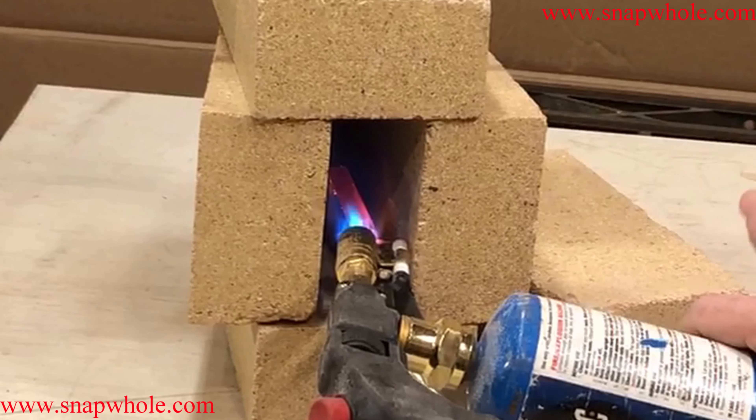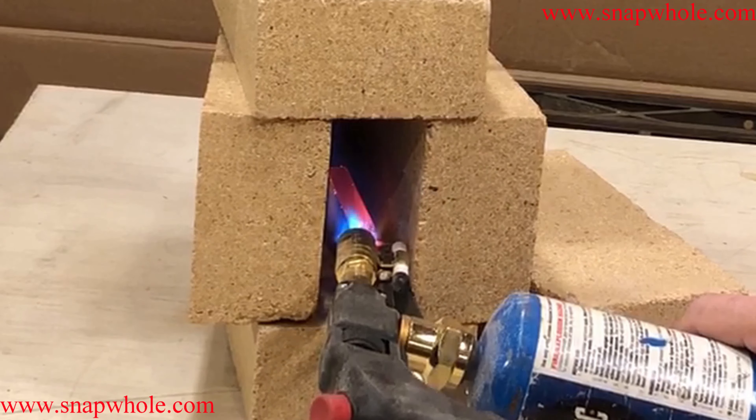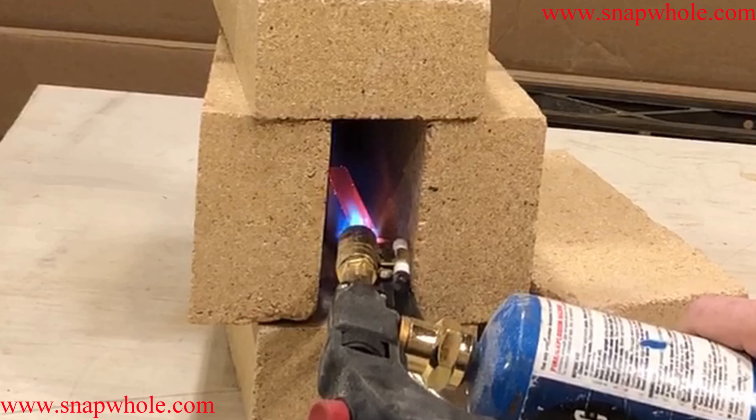Telling how hot that is by the color is almost like an art form. I'm new at this - I don't know it - but that's getting pretty hot.